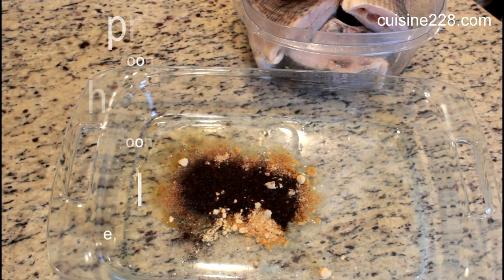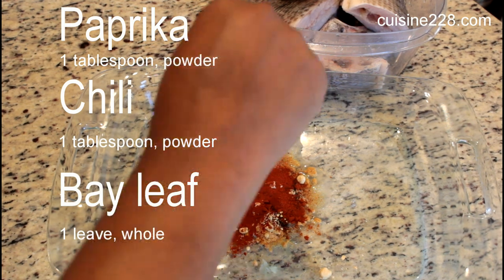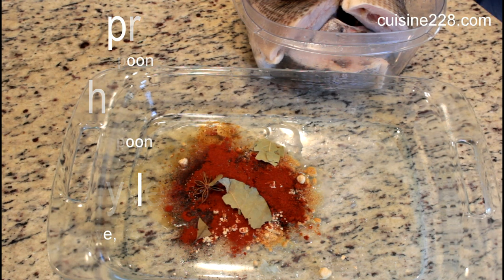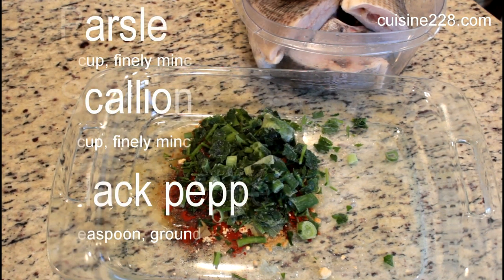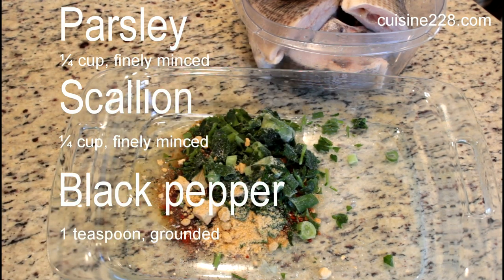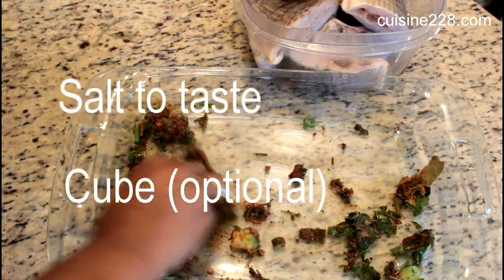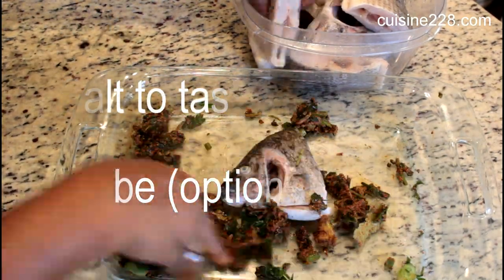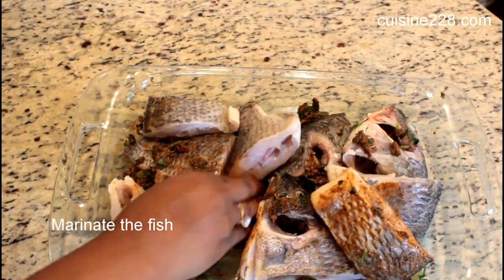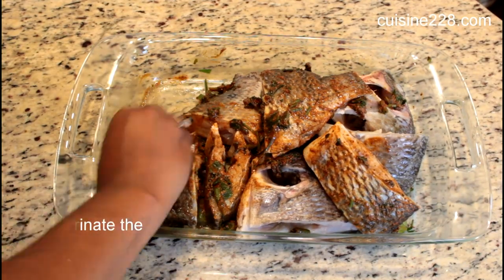Season your fish accordingly. I will have the ingredients listed in the description. You want to make sure that all parts of the fish are covered before you put it in the fridge — I would say for at least four hours — because you want that fish to soak up the seasoning and smell good.